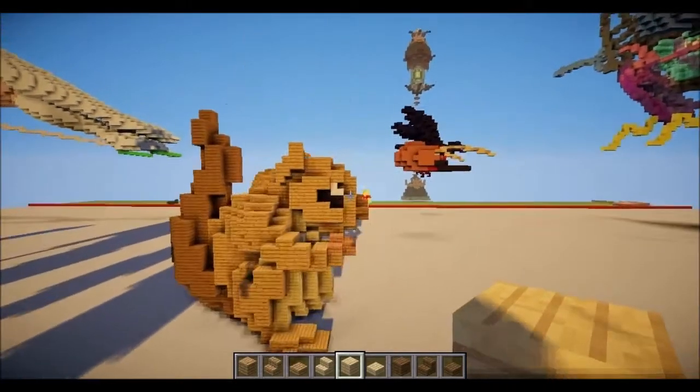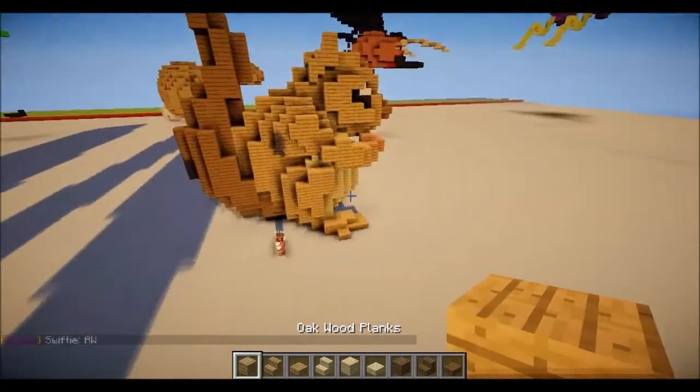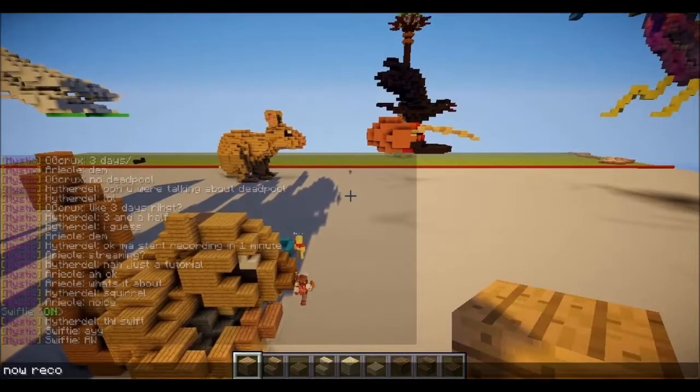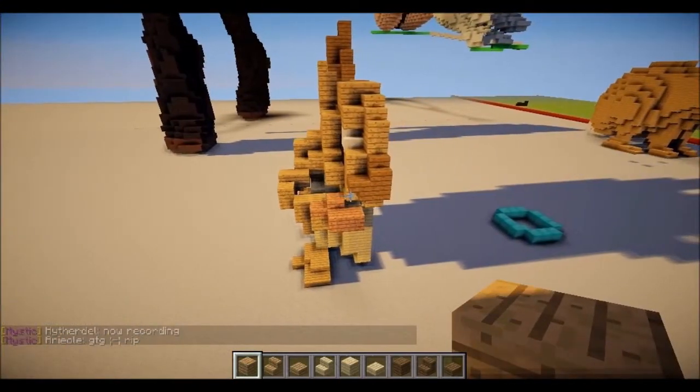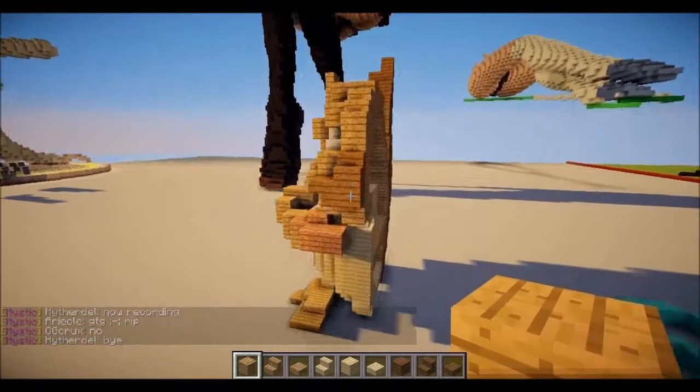Okay, welcome to this new tutorial. I haven't done one in a while, but it's a baby squirrel, and you can see people are enjoying it. I'm going to say now, recording. Okay, let's start.